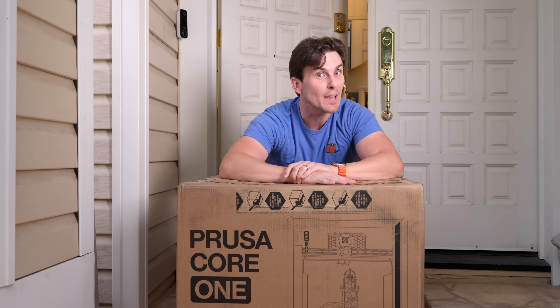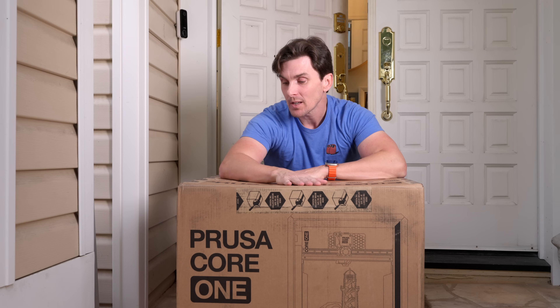Alright, this is it. Prusa just dropped their brand new Core 1, and this thing is a pretty big deal.